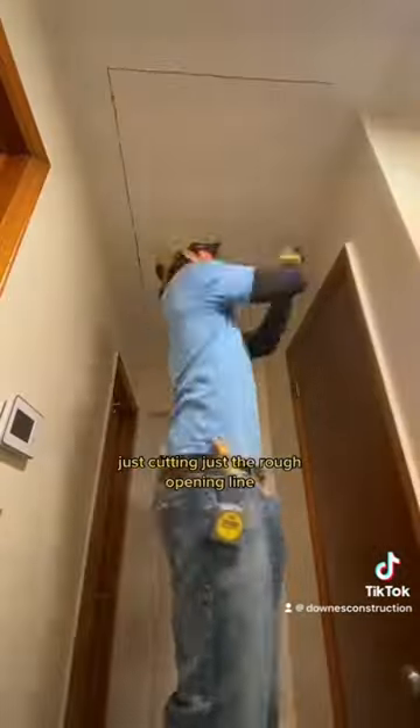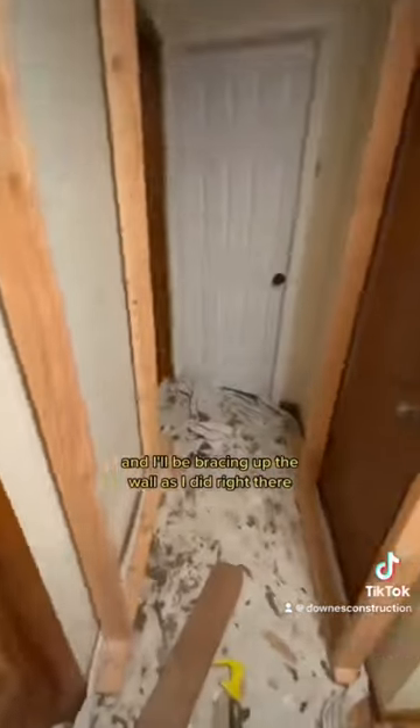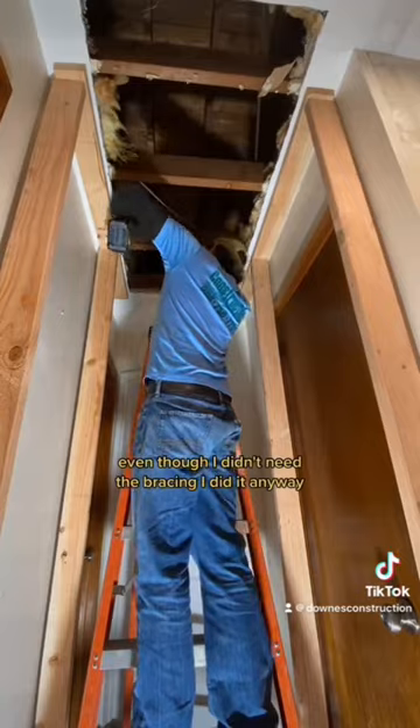I'm cutting just the rough opening line, cutting all the way along what I've drawn. I'll be adding more 2x lumber up there, but for now I'm just cutting these rafters and removing the insulation. I'll be bracing up the ceiling — even though it didn't need it, I did it anyway.